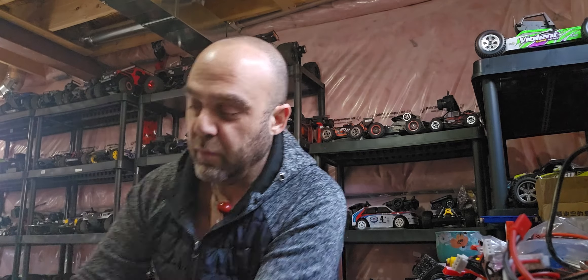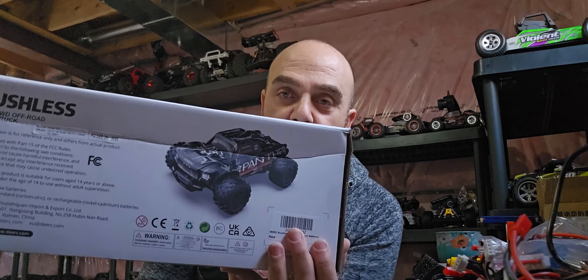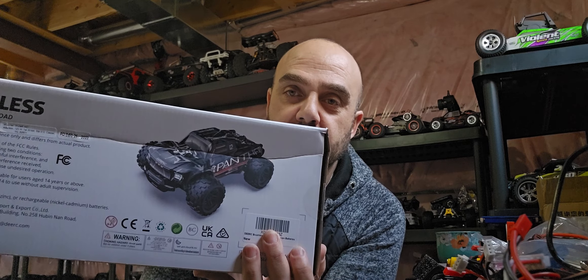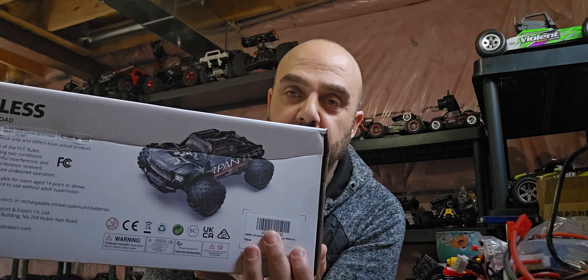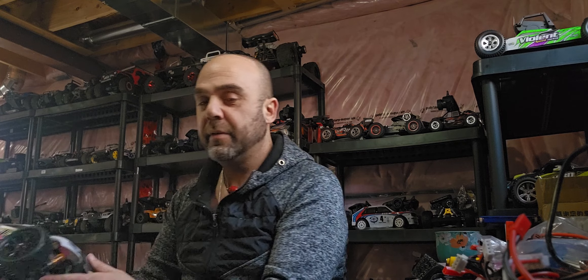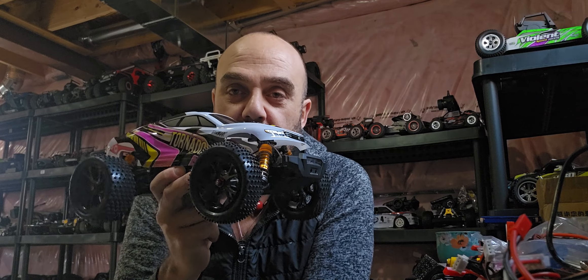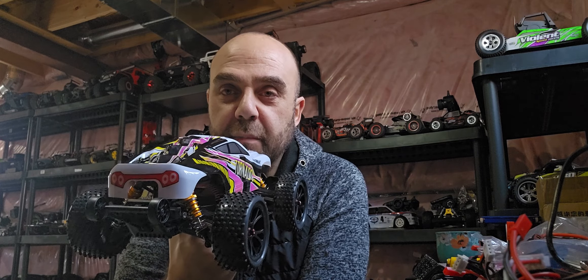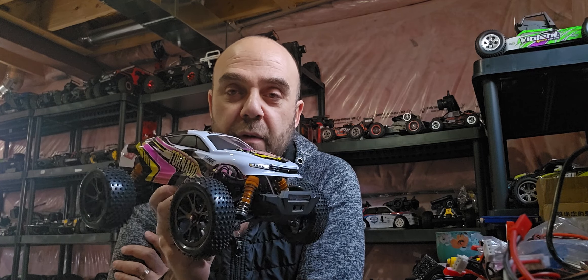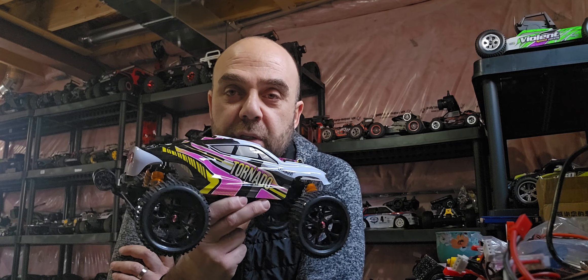I actually ended up using that body on another 1/12 scale truck — believe it or not, it fits pretty good because it is a bit of a wider body, a little too wide for the 1/14 scale as some reviewers have noticed. I was experiencing some body rubbing, so I went ahead to remedy that, and this is what I've come up with — this is the same vehicle but with some obvious modifications to it.